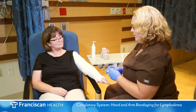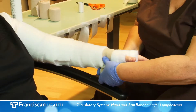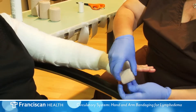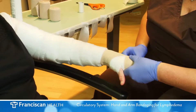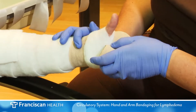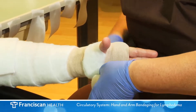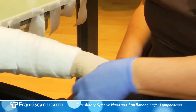Next you will apply the short stretch brown bandage. You will use various sizes. Begin with the smallest at the wrist. Use moderate tension covering all of the hand including the knuckles. You will use a number of layers applying bandages from the knuckles to the wrist. Keep the fingers open and extended while wrapping the hand.